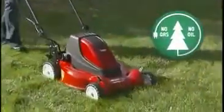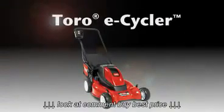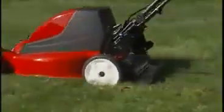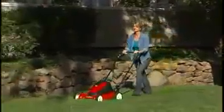Say hello to the greenest member of the Recycler family — Toro's all-new E-Cycler cordless electric mower. The E-Cycler combines Toro's superior mulching performance with an earth-friendly design that makes caring for your lawn easy, without the mess of gas and oil.